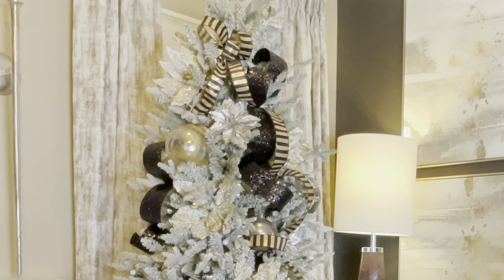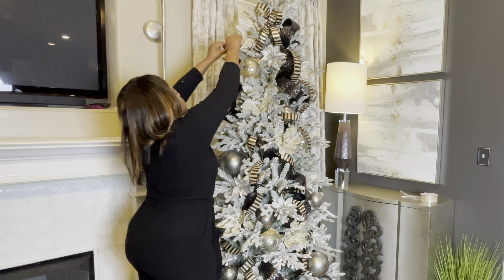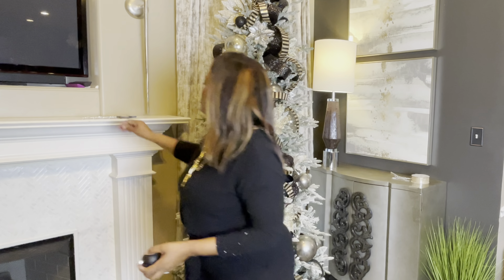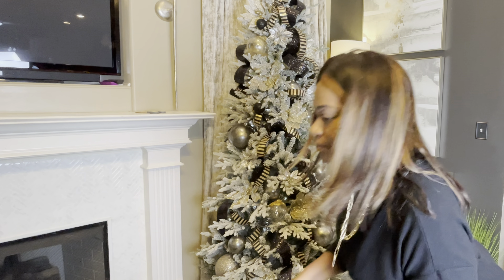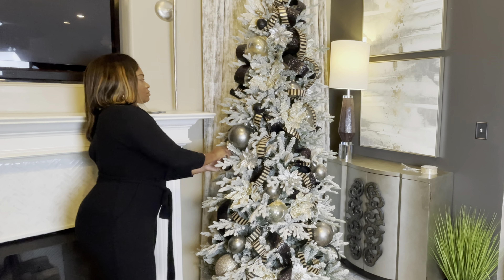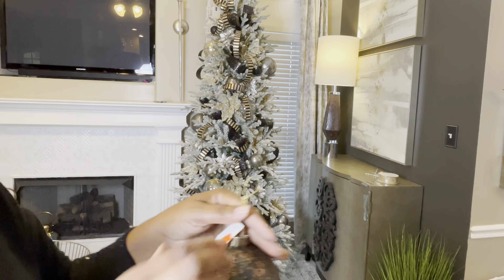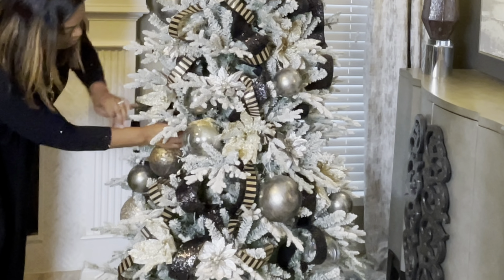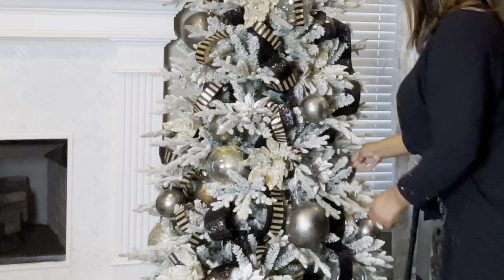I'll be using the black glittered and the black shiny ornaments on this tree. The shiny ornaments really give you more of a glam look, so if that's what you're going for, I suggest using those. I do have some matte black ones that came in this pack. I'm not going to use them on this tree this time — I may stick them in the back as fillers so you won't see straight through the tree. I purchased these ornaments from a nearby decor store. They were $2 each. I did see these same ones last year at a Christmas decor store in Arkansas for $6, so I got a really good deal. It has that black and gold, or black and bronze, color that I'm looking for.